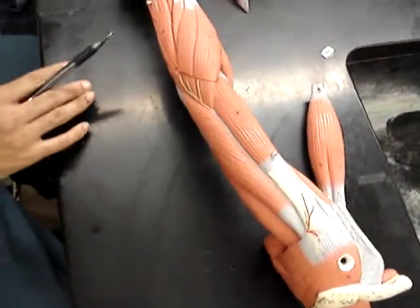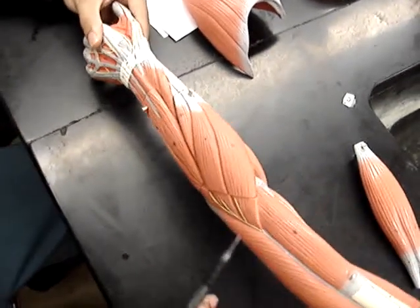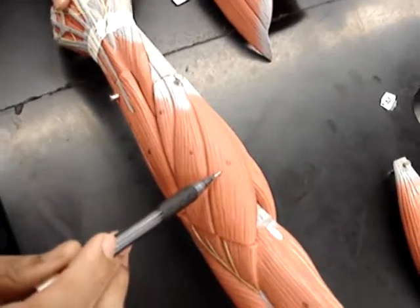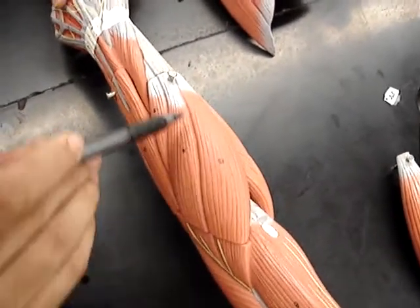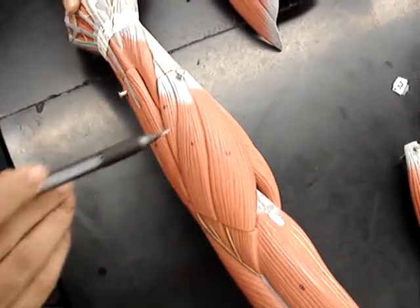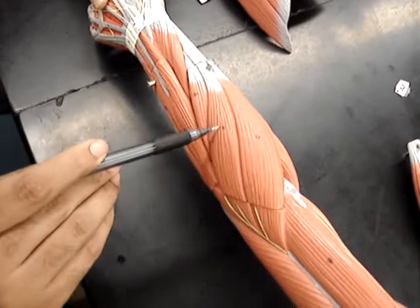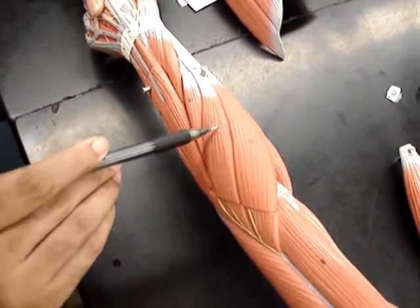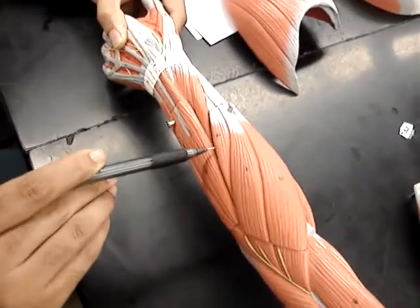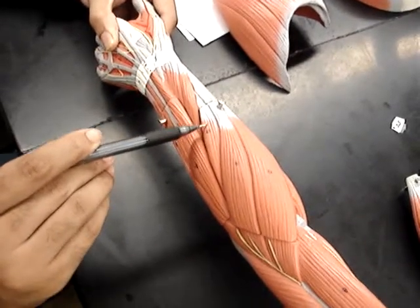We've got the view of our arm, and as you can see we're looking at the posterior side. Towards the thumb side we have number 13, which is the brachioradialis. Then we have number 14, next to it, the extensor carpi radialis longus. Then we have number 15, right below that, which is the extensor carpi radialis brevis.